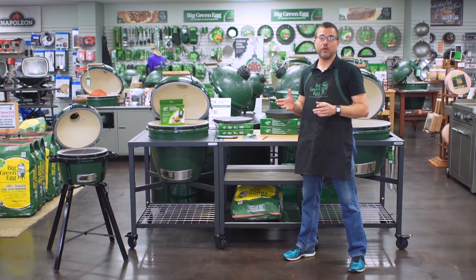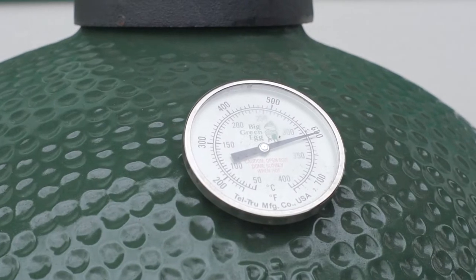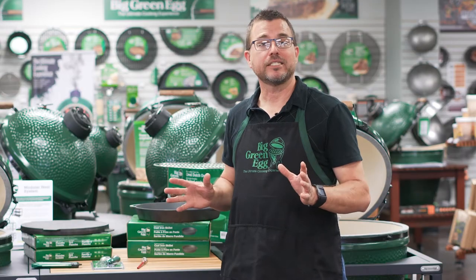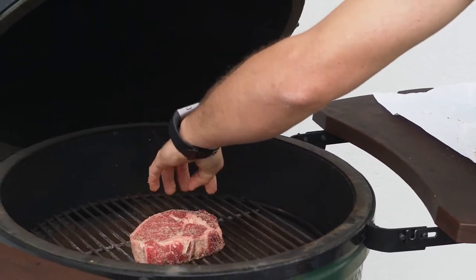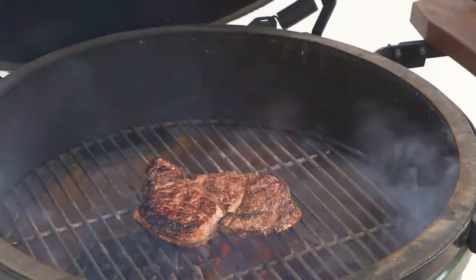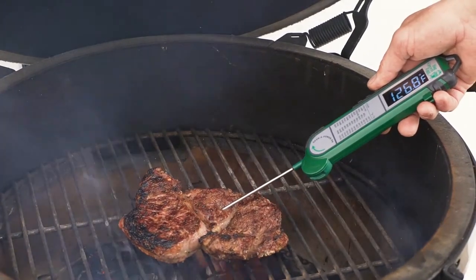The simplest way to grill a perfect steak on your Big Green Egg is direct grilling. Get your egg temperature set to 500–600 degrees, a little more if you want, but not necessary. Take a well-seasoned steak, put it right on that grill, shut the lid, and flip it at least once. I like to use my trusty Big Green Egg instant read thermometer to pull it maybe three degrees less than my desired temperature.